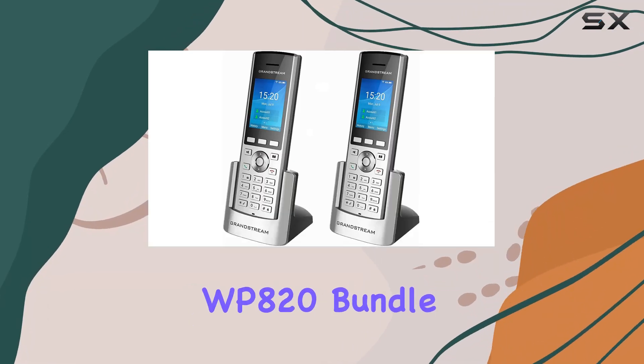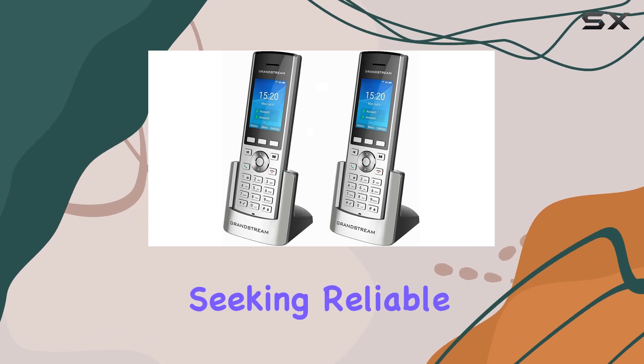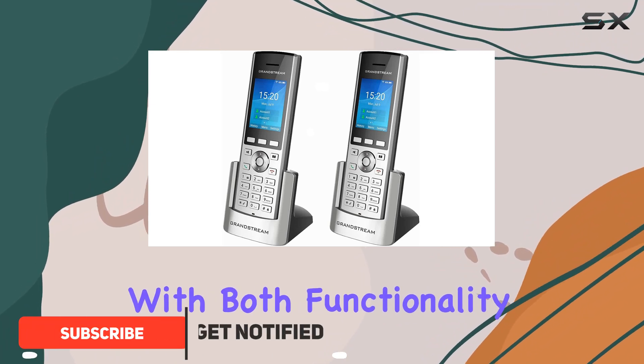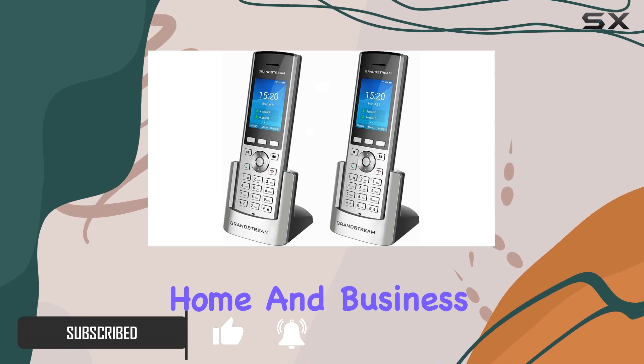The Grandstream WP820 bundle of two stands out as a top choice for those seeking reliable, versatile wireless IP phones. Each device in this bundle is designed with both functionality and convenience in mind, making it an excellent option for both home and business use.